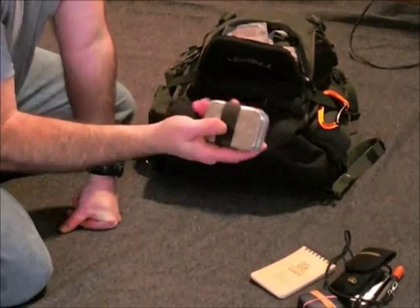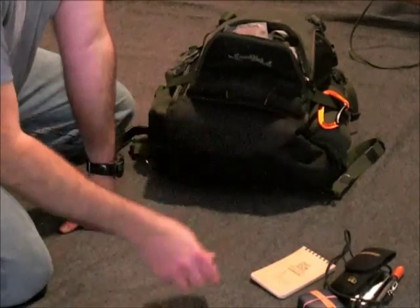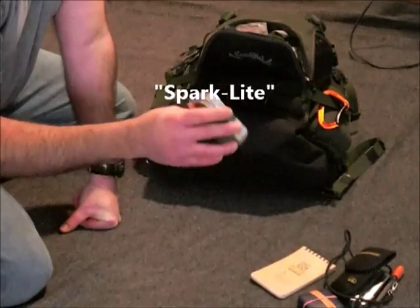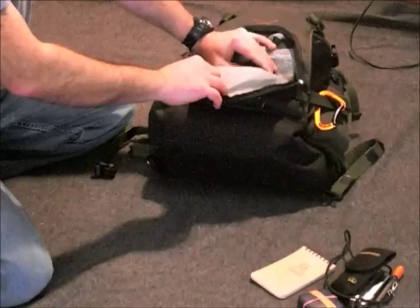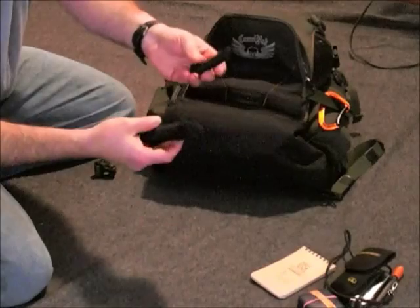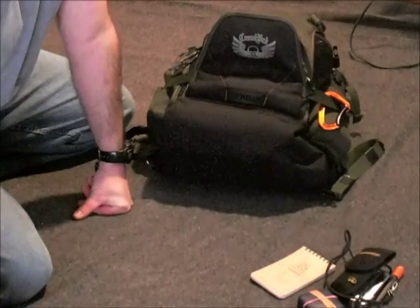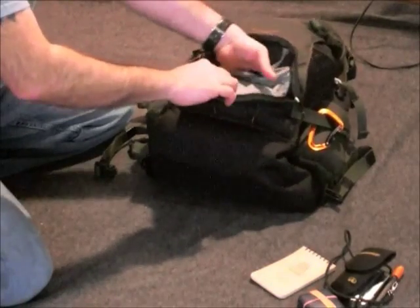I've got a small fire kit that I made — it's sealed up. It's got a lot of WetFire tinder, a little flint striker, and I might even have a spare ferro rod in there. So that counts for combustion. Here's some cordage — looks like 165-test bank line and about 240-test bank line. That's just in the first pocket.